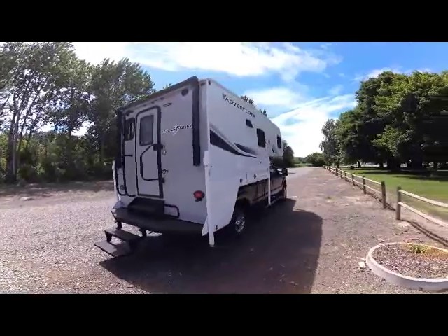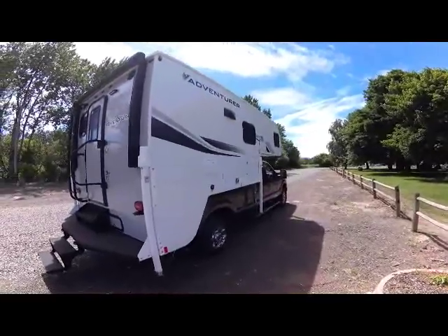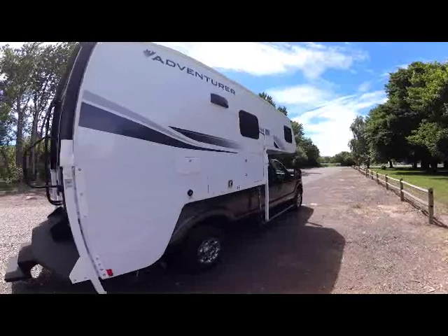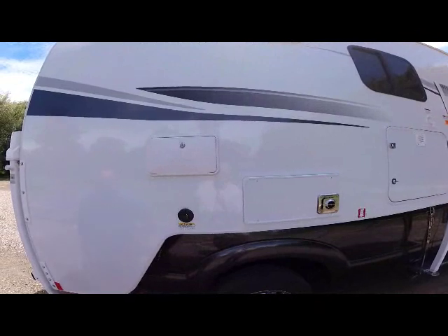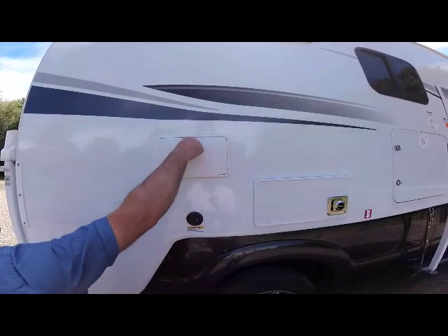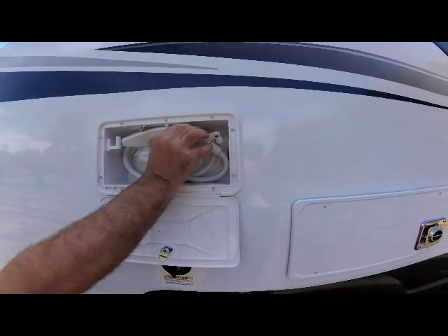As we venture down the passenger side or the right side of the camper from the rear, the first thing we come up to is the outside shower — a standard feature here — with your extended hand and hot and cold controls.